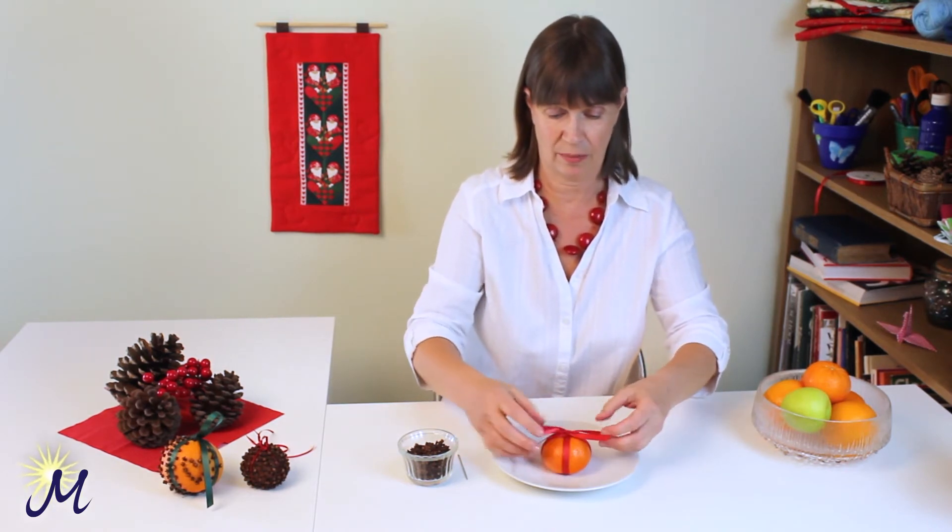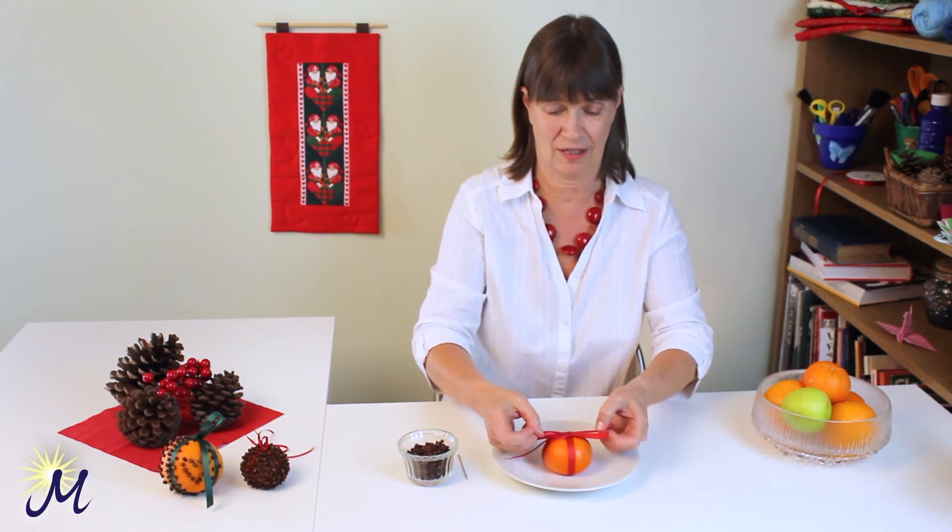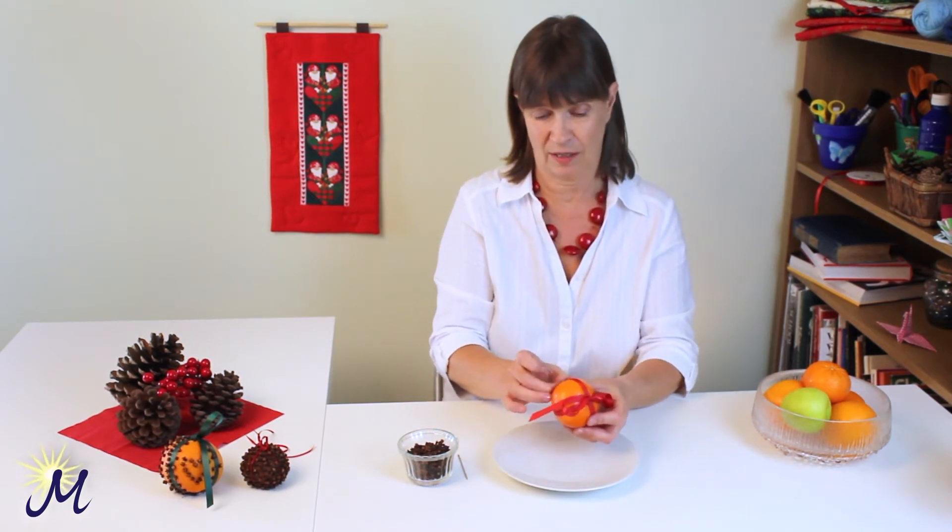You could use gold ribbon, green ribbon, whatever you happen to have at hand. So there's my little mini orange parcel.